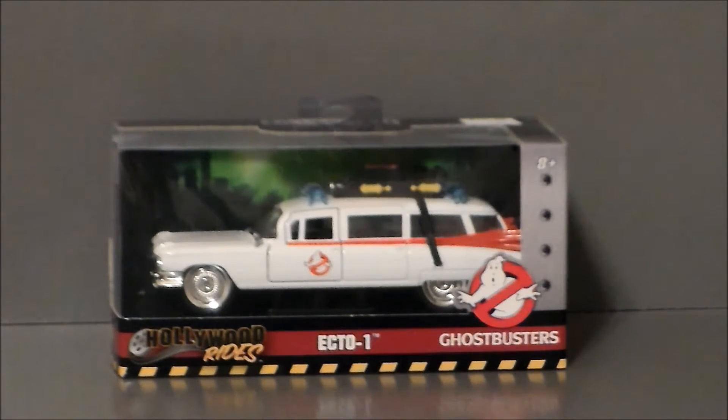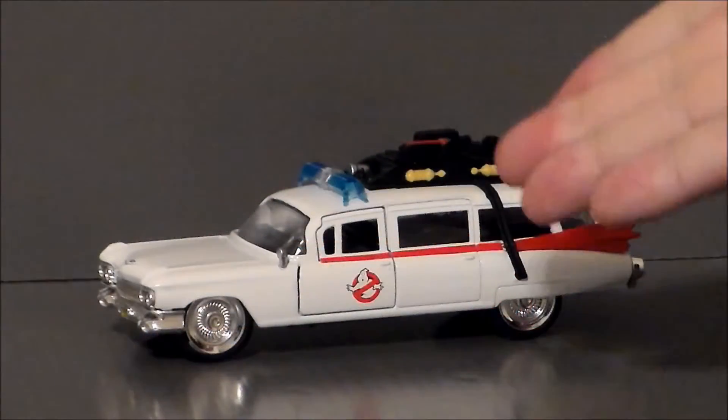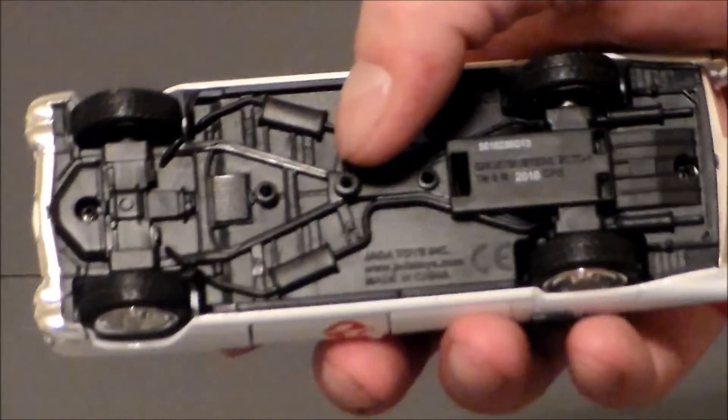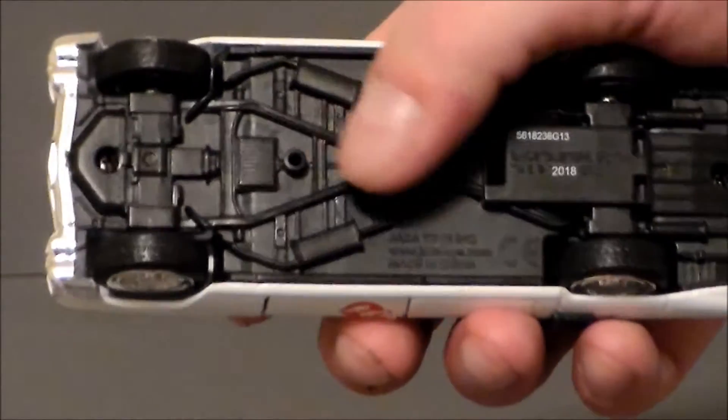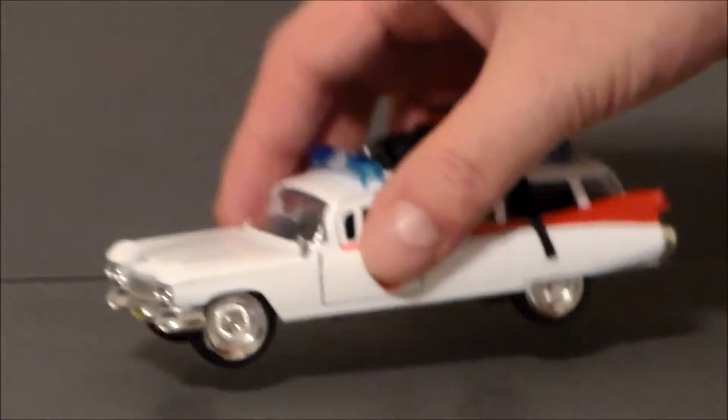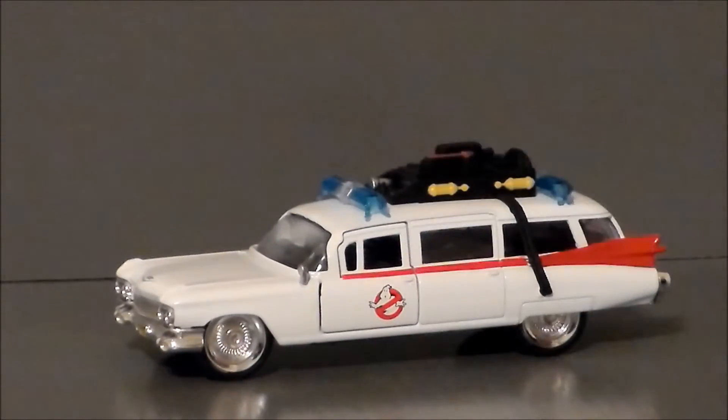So let's go ahead and get Ecto-1 out of the box and see what we think. Here we have Ecto-1 out of the packaging. This thing is a pain in the tuchus to get out of the box because there is a base that it's connected to, and you have to physically unscrew it — you have to find the right size flathead screwdriver to undo it. So if you get this thing, be aware of that. Personally, I would just leave it in the package because it looks cool as is.